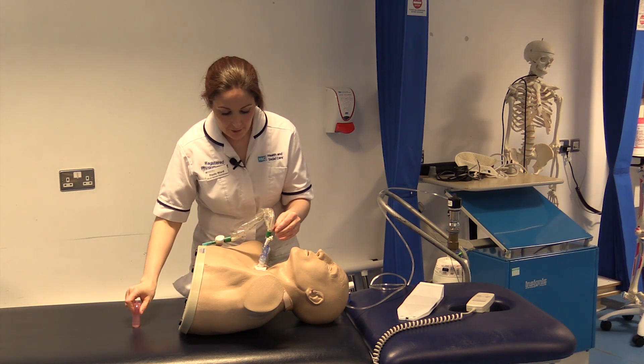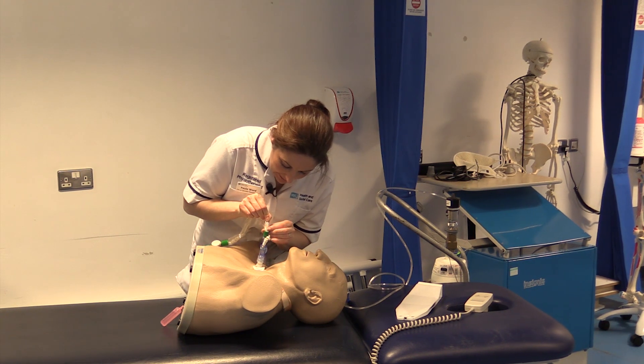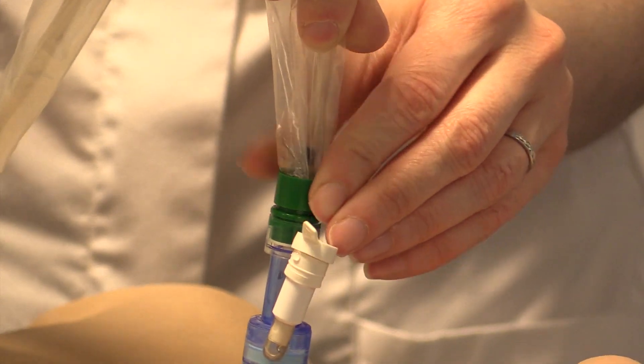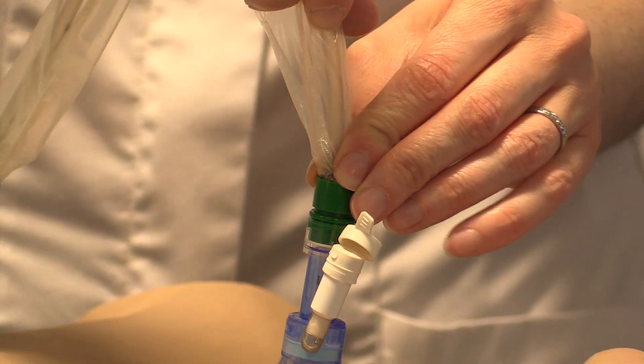Before you do this, make sure that this black edge is visible so that you are not going to be bringing saline into the patient's airway, and that it is purely cleansing the suction catheter.